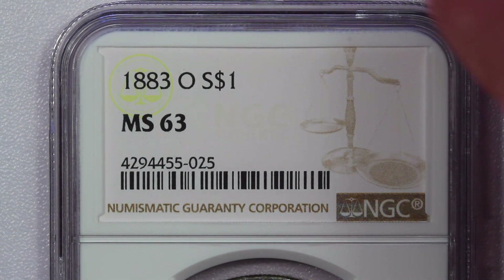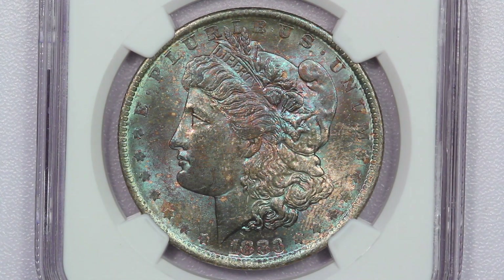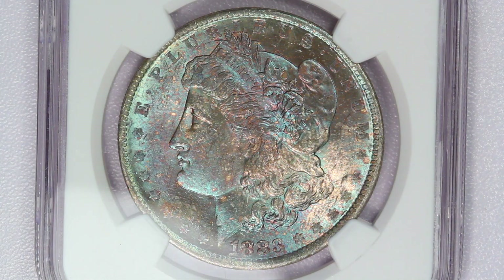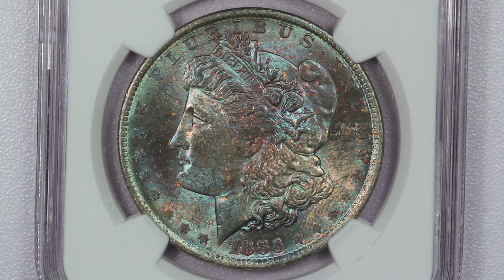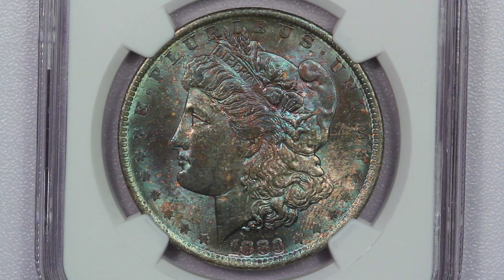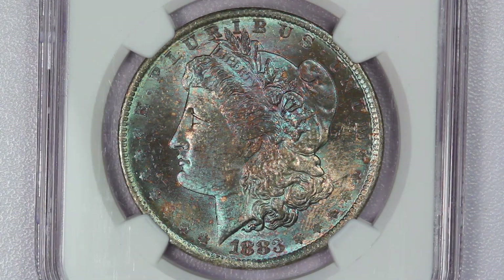NGC called this one MS63. I think that's probably the right grade. Sometimes a coin like this might get called a 64 — technically it's actually probably closer to 64 in my mind than it is 63 — but the appearance of the coin, given the dies are pretty worn, is a little bit mushy, which often can limit the grade a half point.